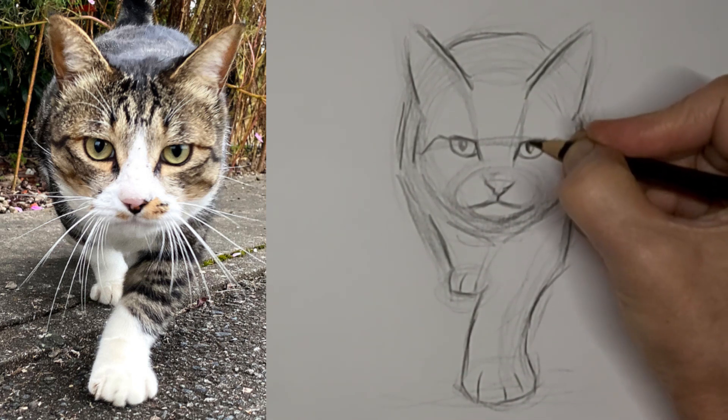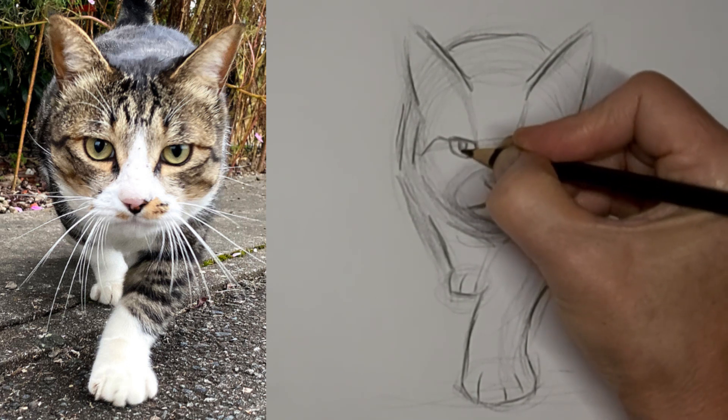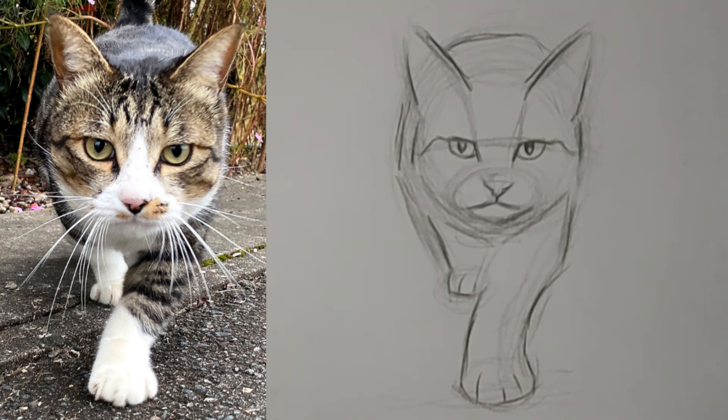We'd love to have you there if you're truly passionate about drawing cats. If you really want to learn — it's growing.